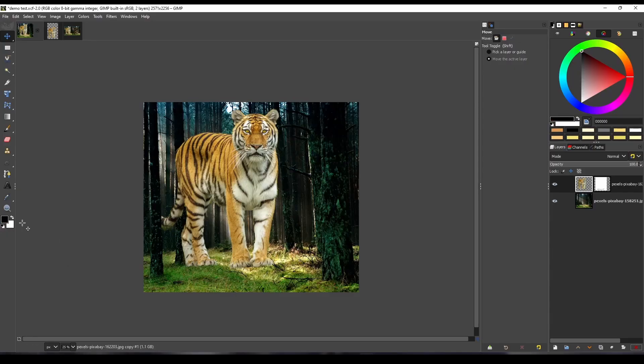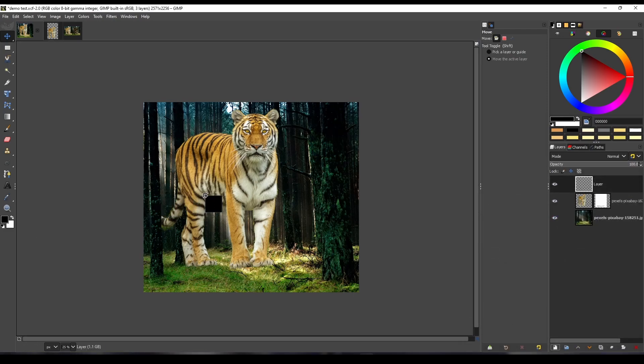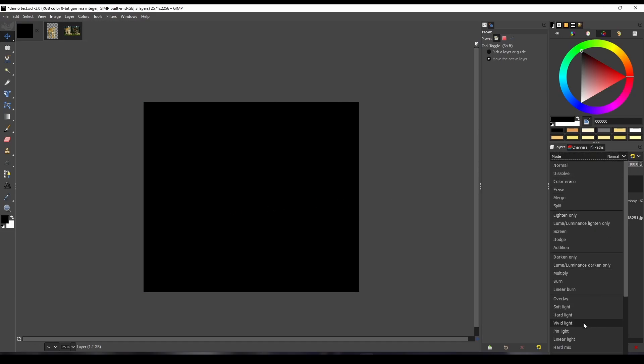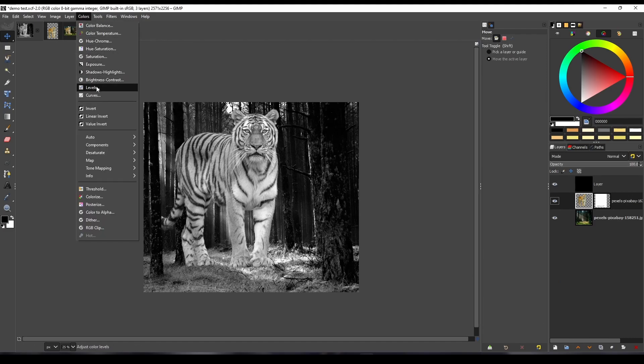First, match the black level. To make it easy to match the black level, create a black and white check layer. To create a check layer, first create a new layer, fill it with black, set the blending mode to LCH color, then using levels, try to match the black level.